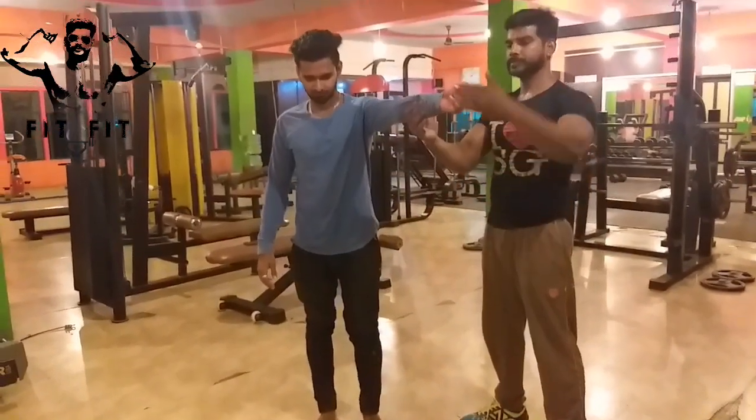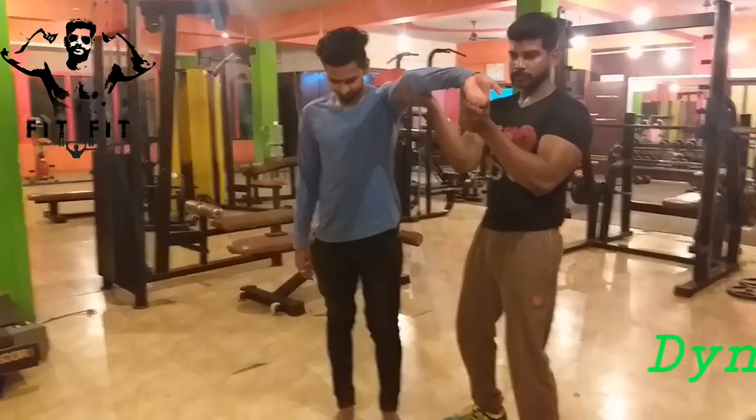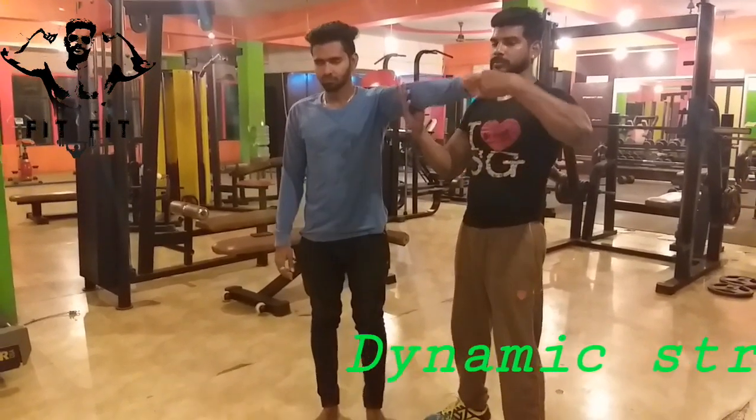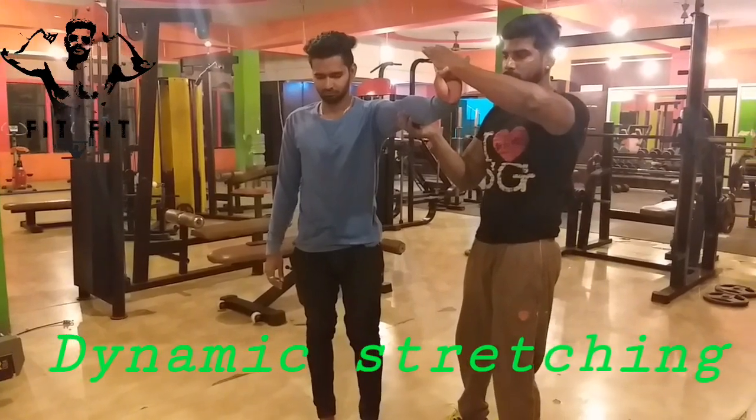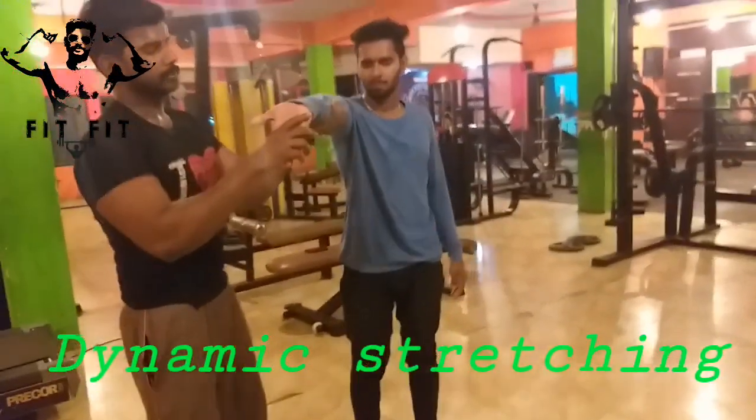Hi friends. I'm going to do a dynamic stretching demo. I'm going to do biceps.